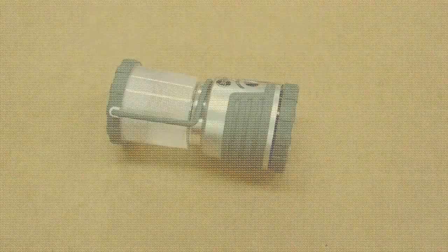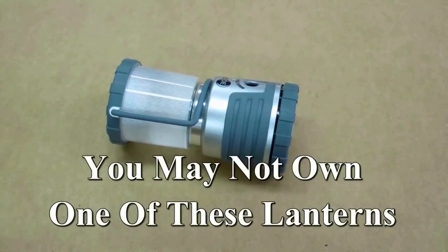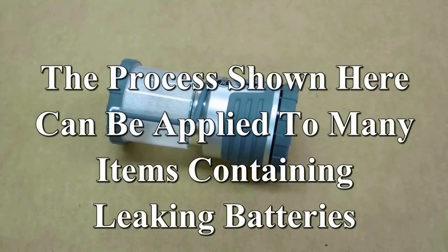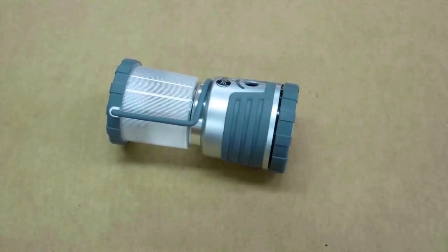I have two of these lanterns. They take three D cell batteries. It's pretty handy if the power goes off when I'm out here in the shop at night. I keep one out here and one in the house, and I have the calendar on my computer set up to remind me to check batteries every three months.